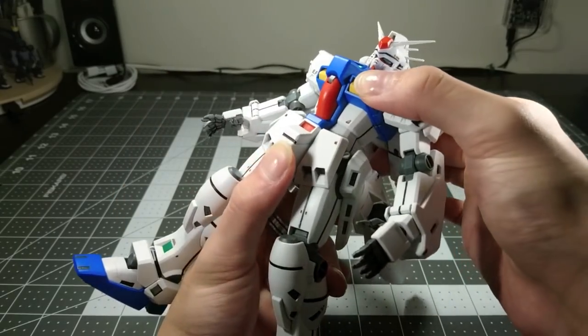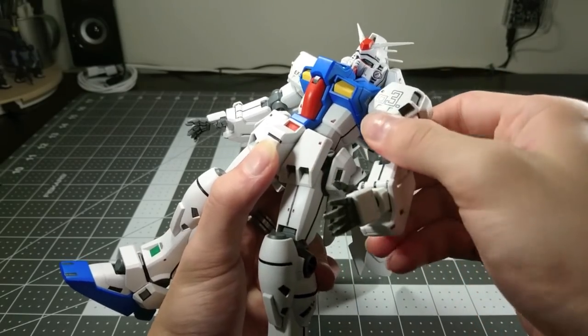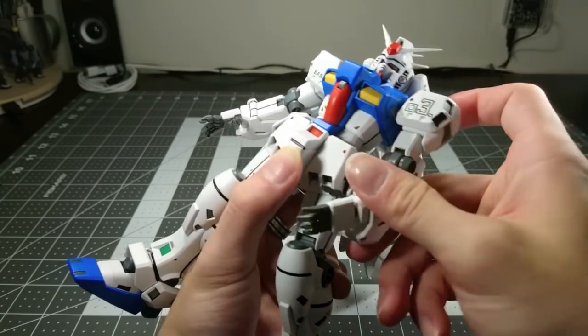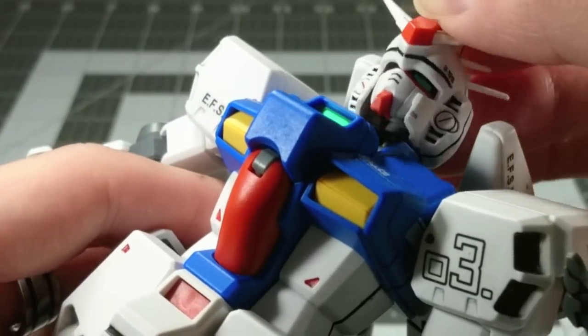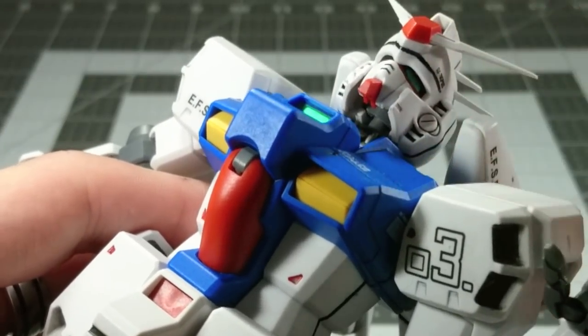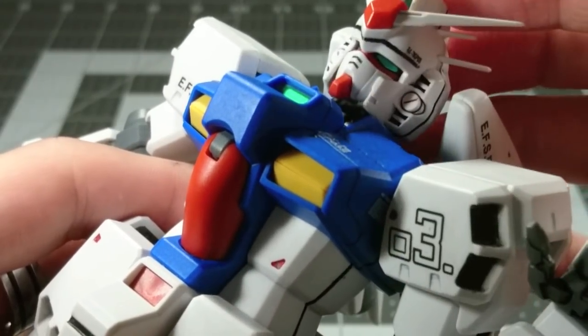Moving up, there is just a little bit of rotation in the waist, rotation at the shoulder, no movement otherwise, and normal movement in the arm. The head only has one ball joint, and I highly recommend gluing the neck piece down into the chest because the plastic connection is very weak.